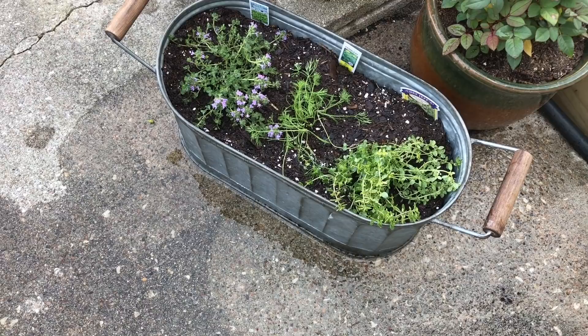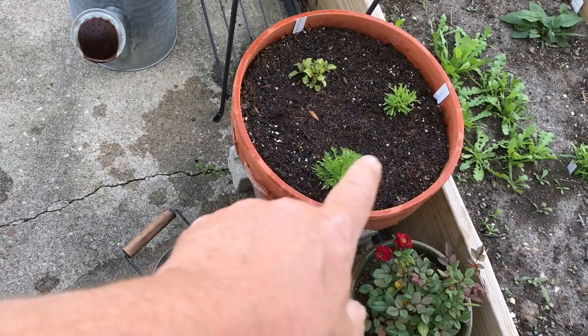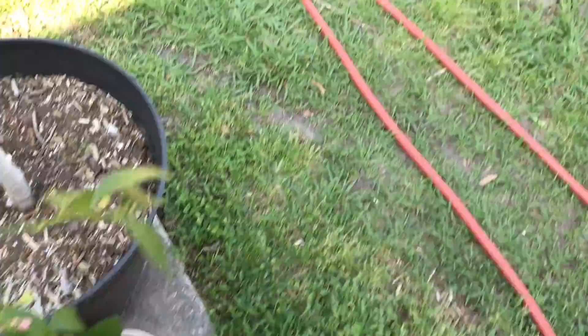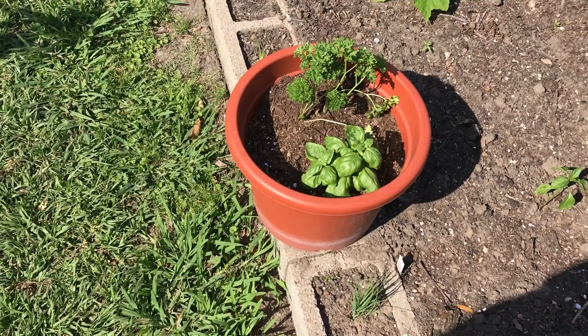Guess what? You're a gardener now. There is our little three herb pot. You'll notice I've also got some other little pots with herbs — that's chamomile, yarrow, and a toothache plant. I've got some chamomile growing in a little pot, some lavender growing in another little pot. Way over here I've got some basil and some parsley growing in a single pot.